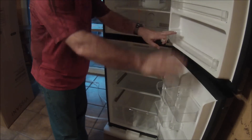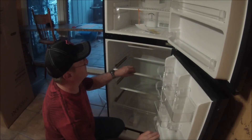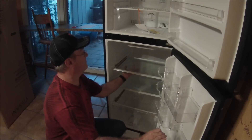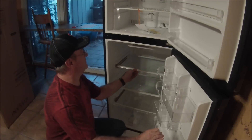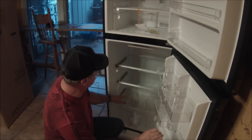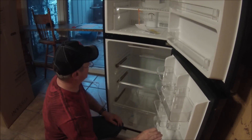It looks like everything is in good shape — nothing broke. It says it has a glass shelf, but really it's more of a plexiglass. This one has cardboard padding around it for shipping, which keeps it from vibrating.